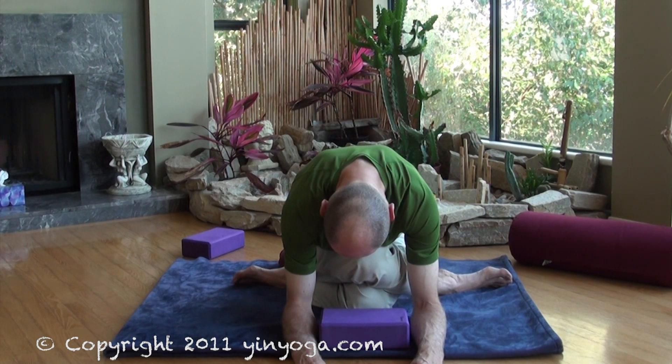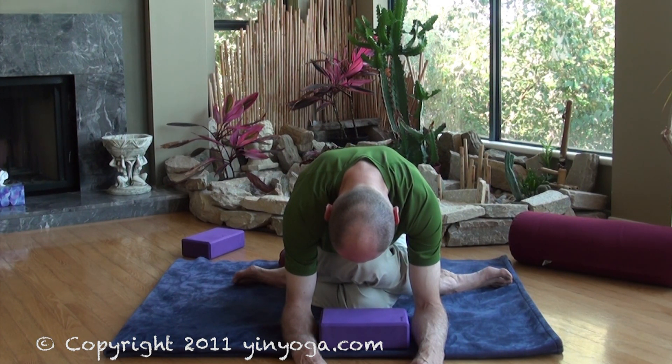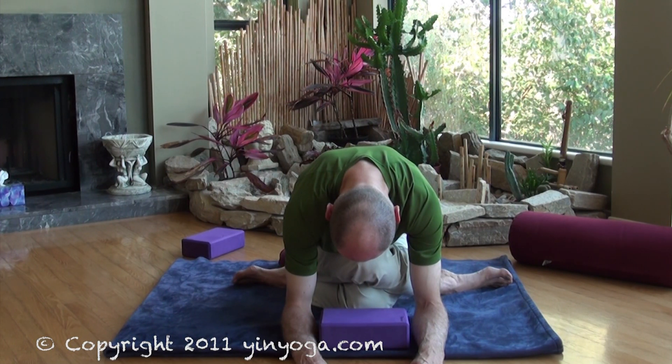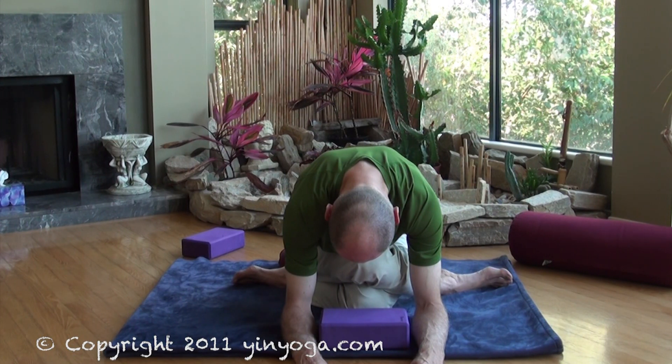Remember, this is now a breathing exercise. Just allow the breath to flow through you. And since this can be so juicy for the hips, perhaps you just want to pay attention to the sensations that you're experiencing. So rather than run away from the sensations, investigate them. Really climb inside the present experience that you're having.